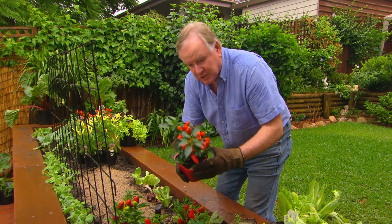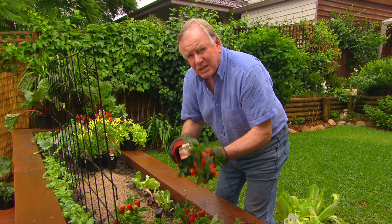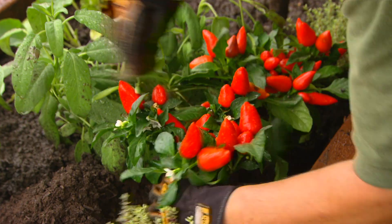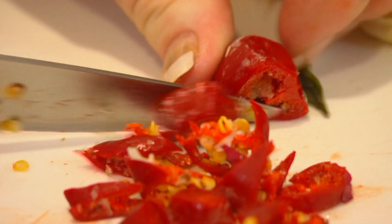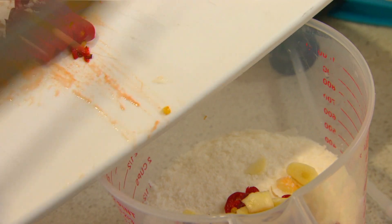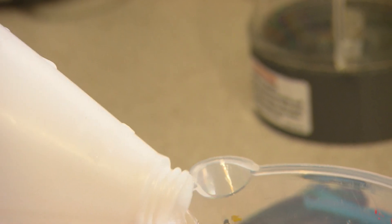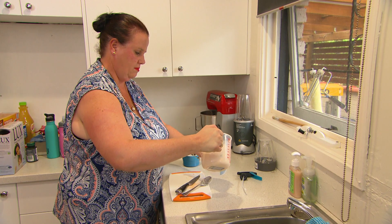We've got a couple of different types of chilies. The warm parts of Australia can actually plant chilies all year round. Kathy makes an organic insecticide — her formula is a couple of chilies, a couple of garlic cloves, two cups of soap flakes, add water, and you've got a beautiful organic spray for your vegetable garden.